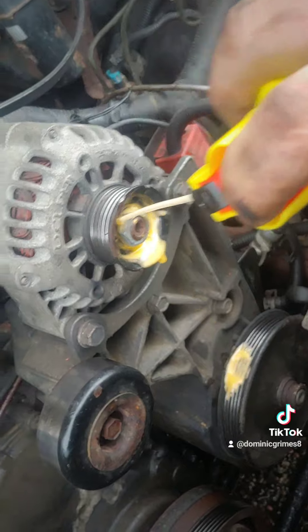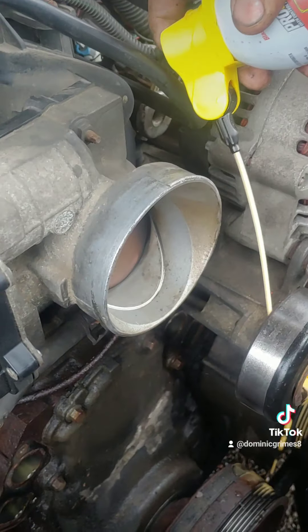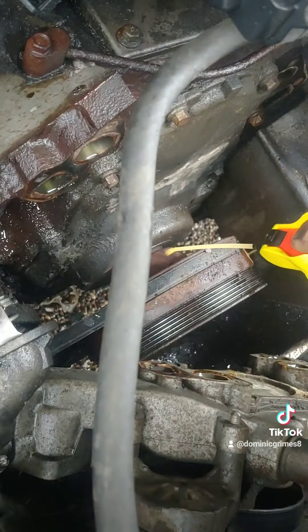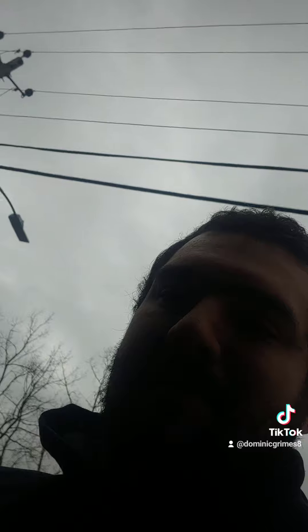Like, how hard is it to lube your bearings and things like that? It's not hard. Go to Dollar General, buy some PB Blaster or WD-40. Lube the bearings, lube the ball joints, tie rods — things like that. Take the time, put some care into your vehicles.